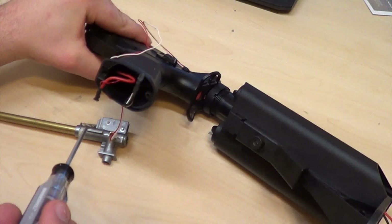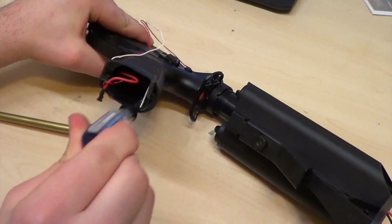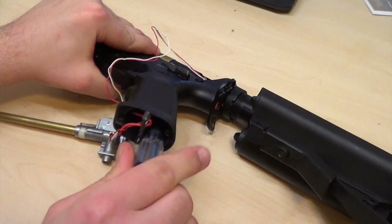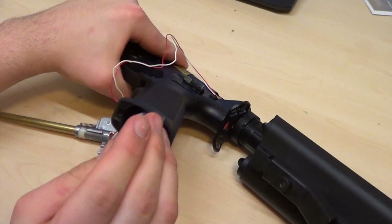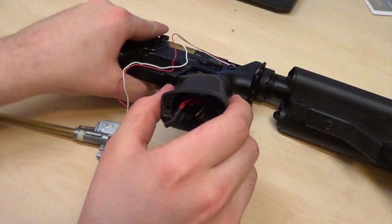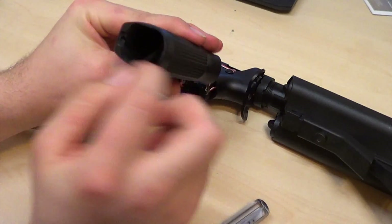Next there will be two more Phillips head screws inside, holding the pistol grip onto the lower receiver. You want to be careful not to strip these screws. Then you'll gently pull the wires through the bottom of your pistol grip.